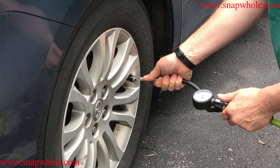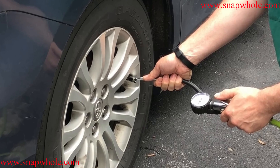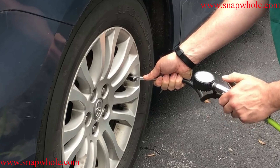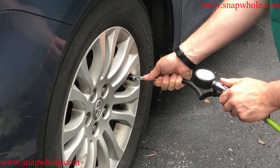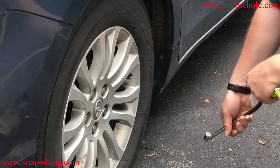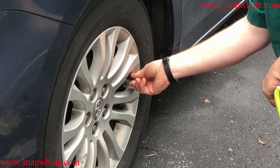So it's got 22 and I want to go to 32. This tire was quite a bit low.